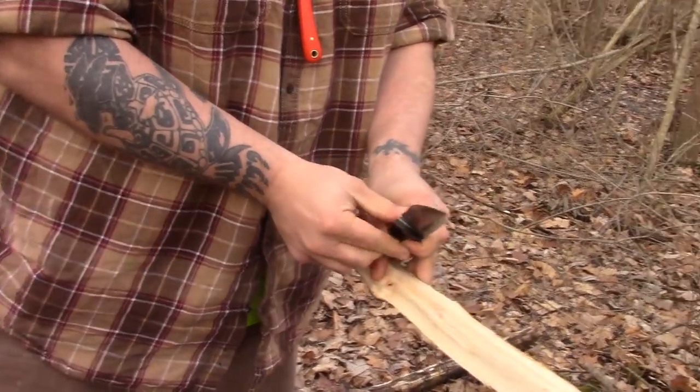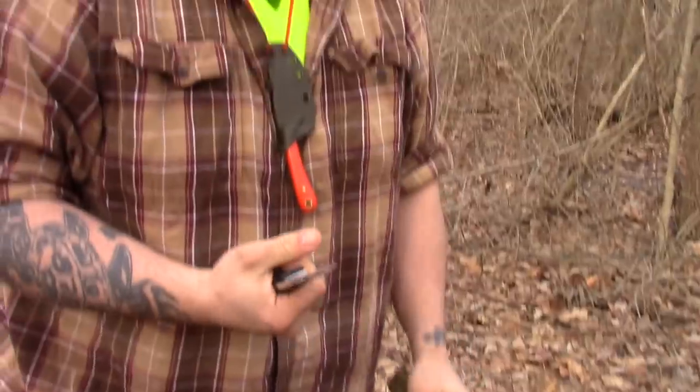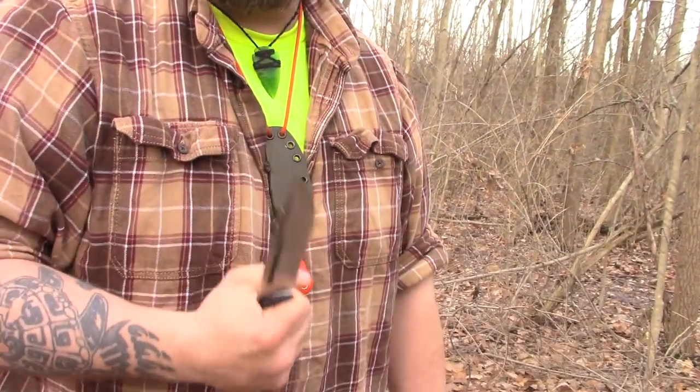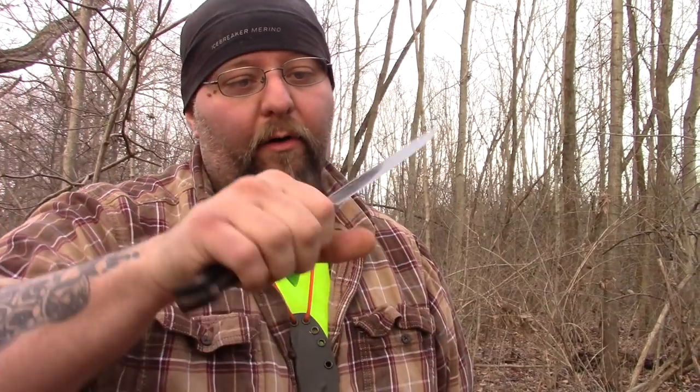The edge retention of 3V is just crazy. I am one of those guys that kind of complains about 3V because if you're working all day with this thing and you accidentally get it a little too dull, they are very hard to sharpen in the field. Depending on what you bring to sharpen your knives — keep it sharp. If you have 3V, keep it sharp. Just maintain your blades, touch it, feel it. Make sure that it is not going too far because they are hard to sharpen in the field.